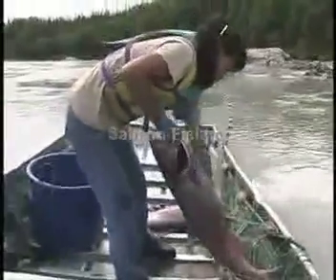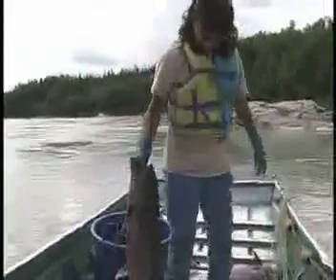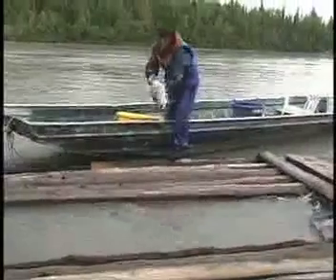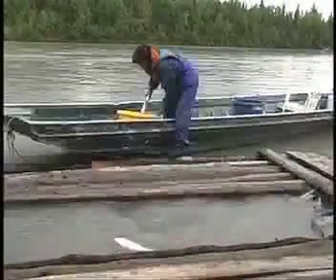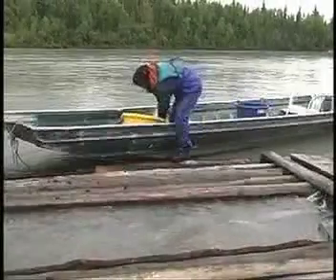Technology and the modern lifestyle have replaced many traditional activities. The huge exception is putting up salmon in the summer. This continues in every village. There have been changes in techniques and methods, yet the intensity and importance of fishing has not faded.